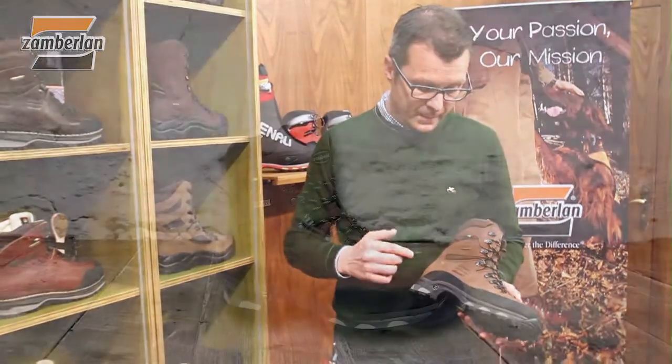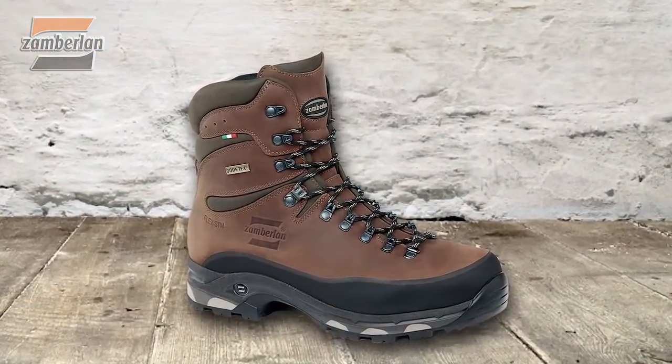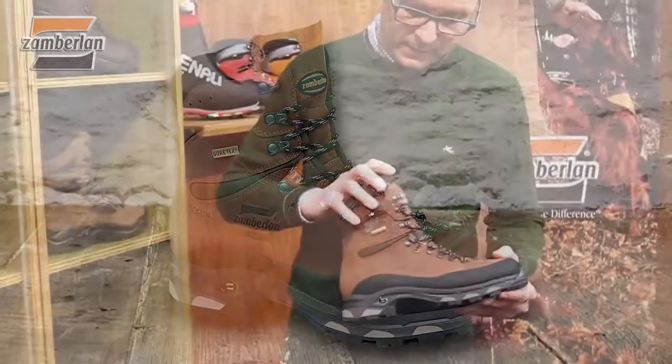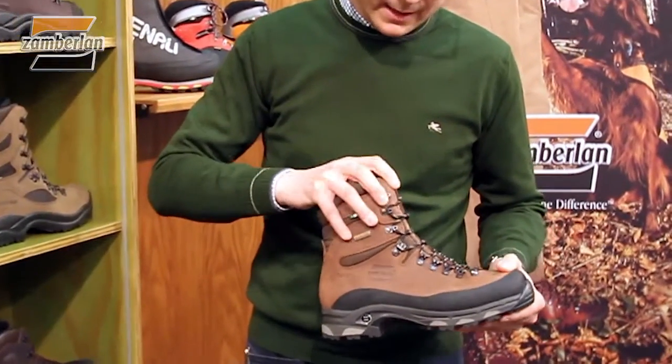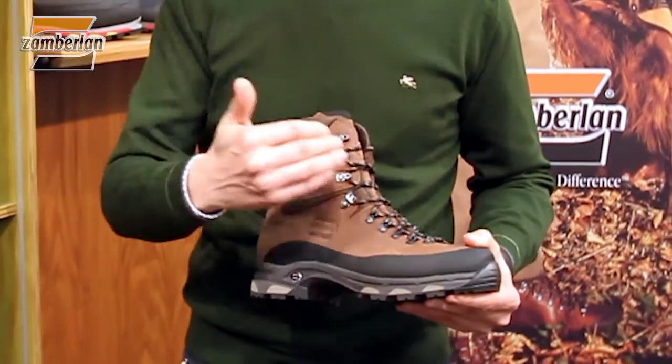Very successful with a specific design that allows the shoes to bend the front part and the lateral side, following the walk of a person.